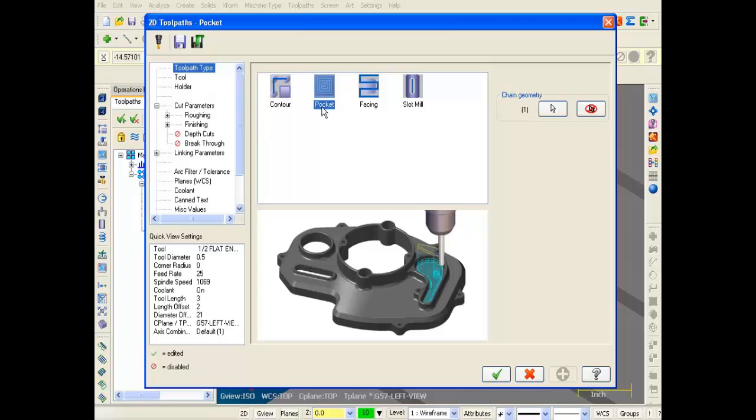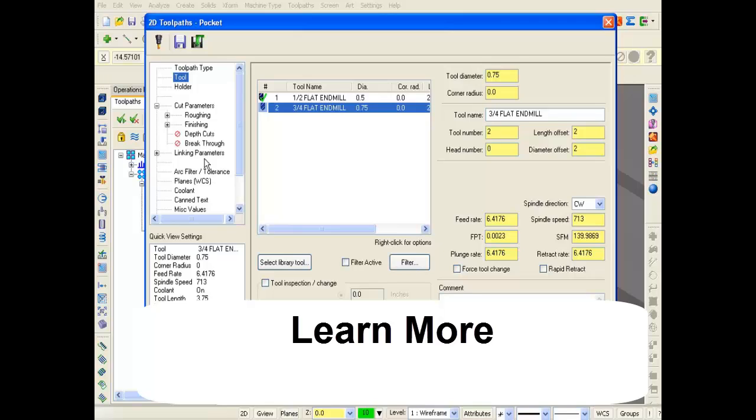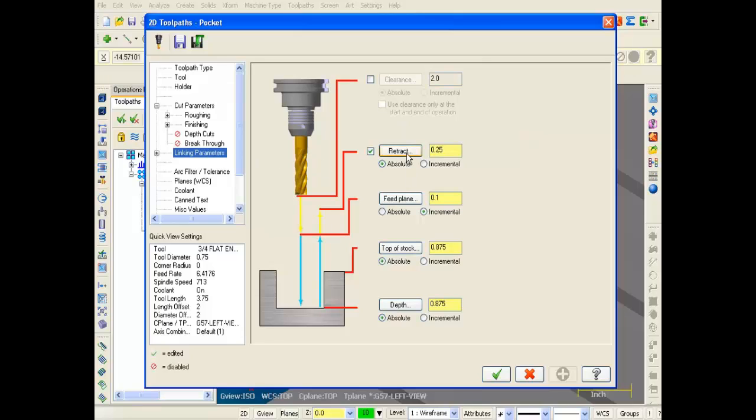Here we are on the Toolpath Type page with Pocket set. I'm going to select Tool on the left and use this 3/4 end mill to machine out the pocket. I'm not going to change any of the feeds and speeds. Moving to Linking Parameters: I've got Retract set to Incremental at 0.25. Feed Plane is 0.1 incremental — I'll leave that as is. Top of Stock is Absolute at 0.875. For the depth I'll leave it at Absolute and set the depth to 0.5. Looks good — I'm going to click OK.